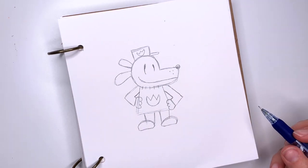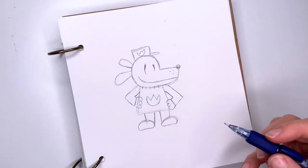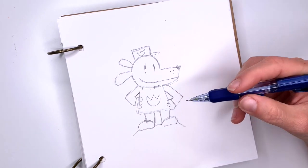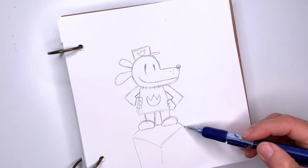And he is standing on a post, so if you want to draw the post you're going to draw a line here, come out a little to the front on each side, and now connect it like this and go one, two, three.